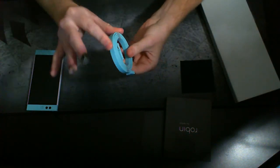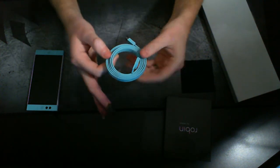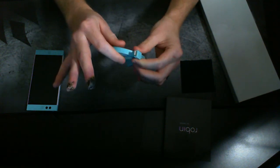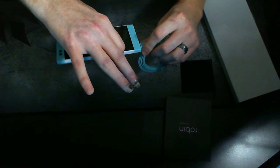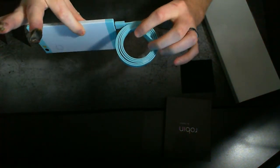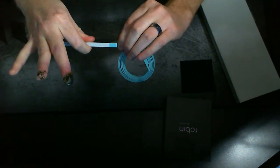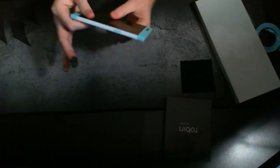The USB-C cable is flat, which is nice. It does have this kind of thin USB-A and then your USB-C, which when plugged into the phone looks very nice — almost the thickness of the phone entirely on the side. So that's pretty cool.